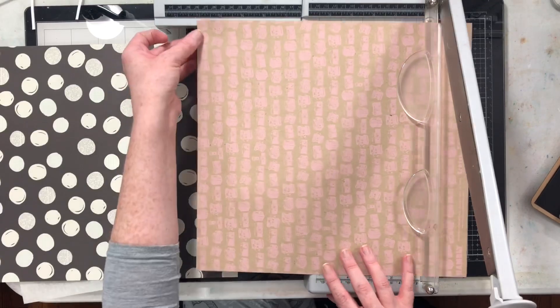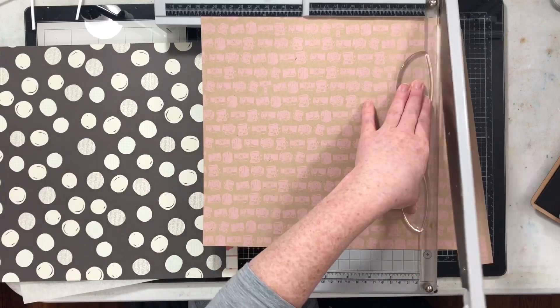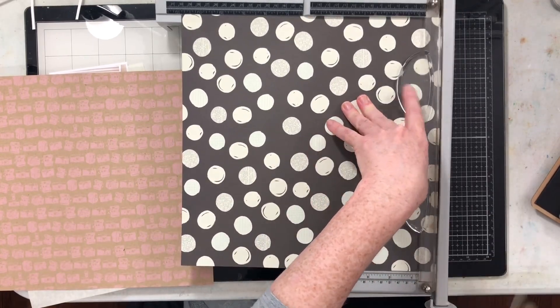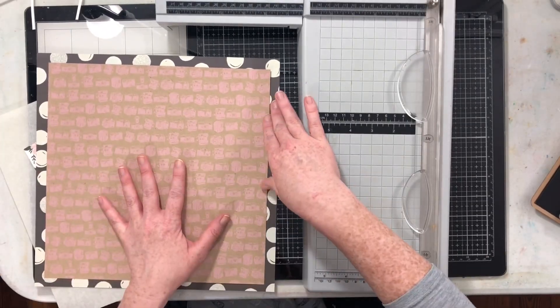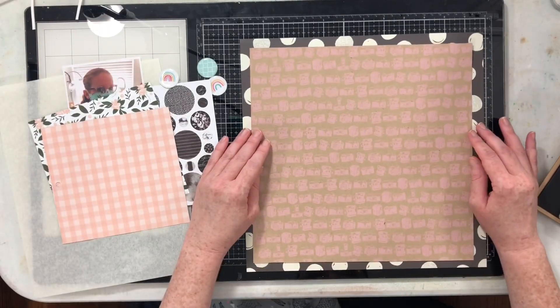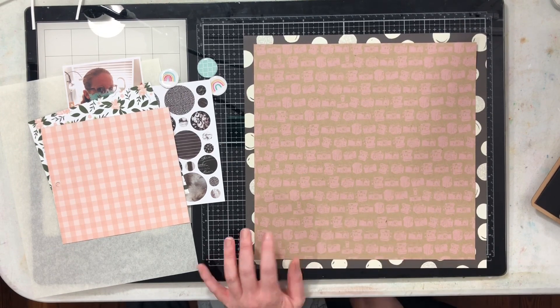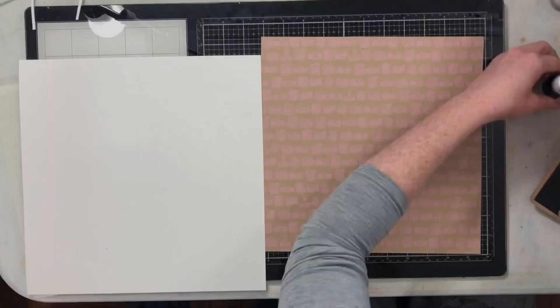What I have here is this Hambly paper with the cameras on it. Hambly paper is hand-screened paper, which means it's very thin — it will not work as a background without something behind it. So what I'm going to do is back it with this black and white polka dot from Simple Stories. The Hambly paper is really thin and I don't want to use that entire sheet of the polka dot paper because I really like it and want to get it on another layout.